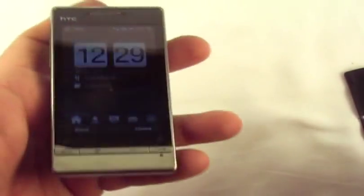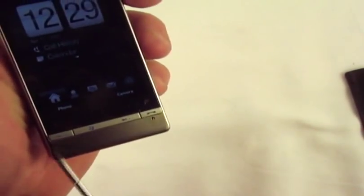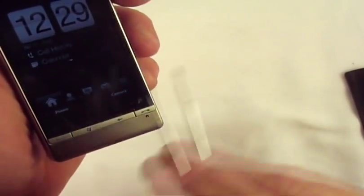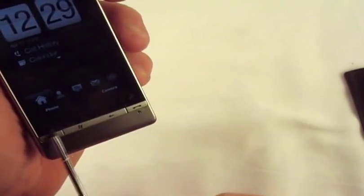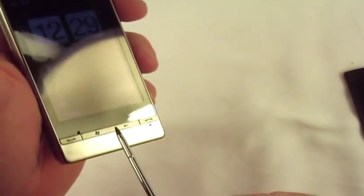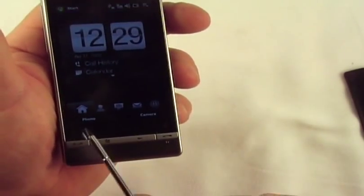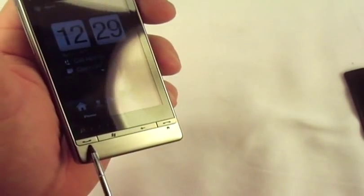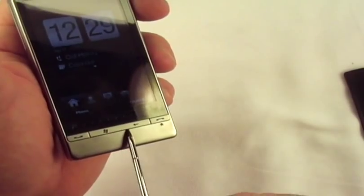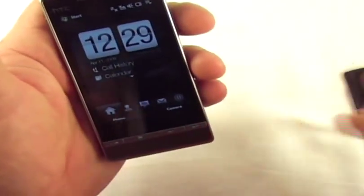Alright, look at that — all powered up and ready to go, actually. I need to charge it up before we mess with it. You've got the zoom slide bar there if you can see that. You've got your Windows button, your back button, and your hang up button — that's also your home button. This is Touch Flow — wow, look at how it slides across there. That is slick.